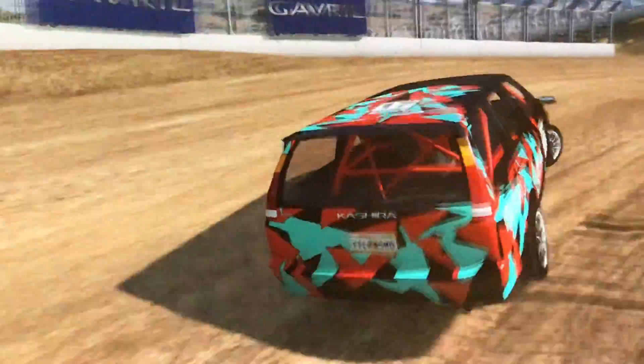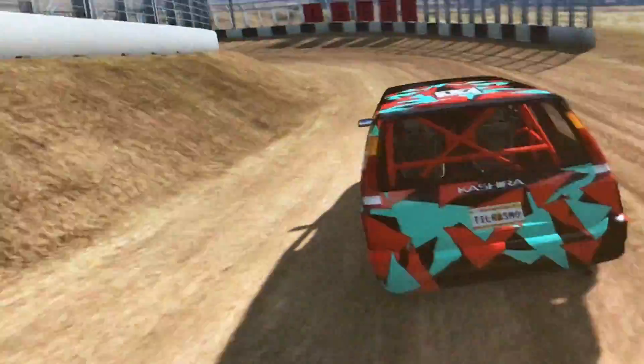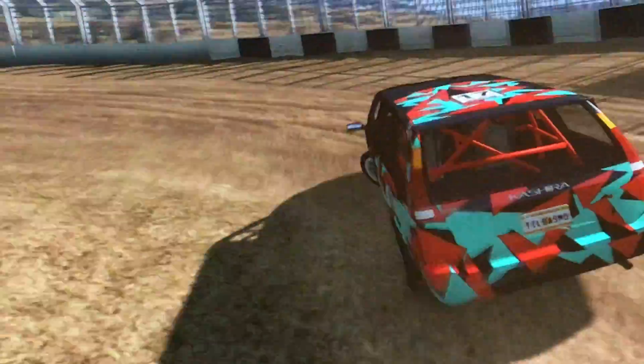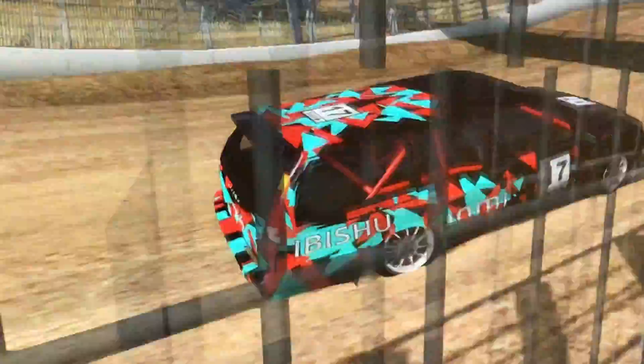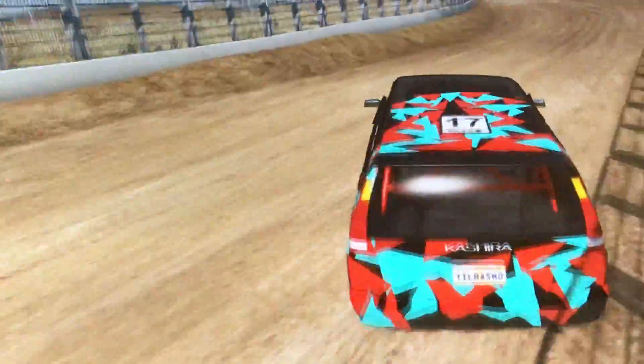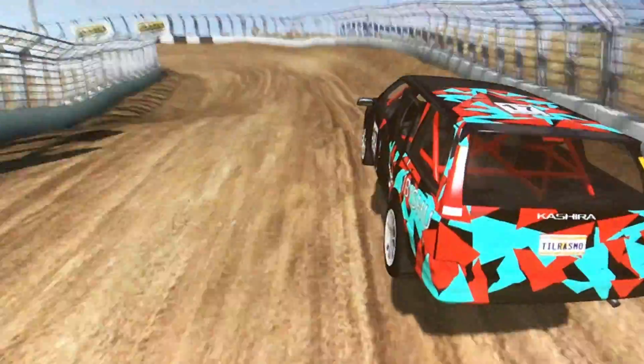Now this car did pretty good the first time I tried it on this track. The second time I tried it, it went terribly wrong. And this one is going better than the second round. Not quite as good as the first time though, but I'm not going to complain.